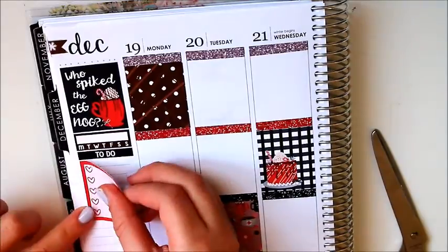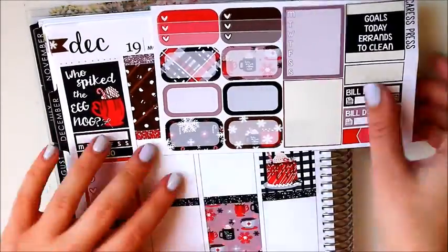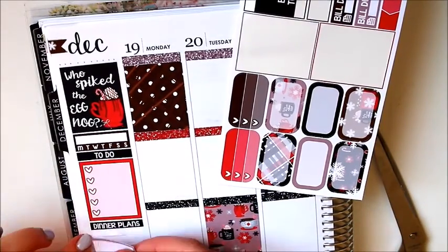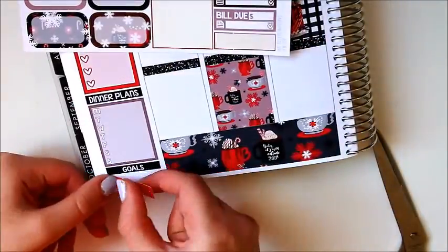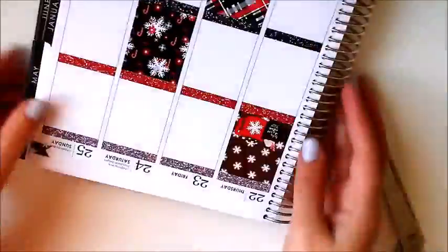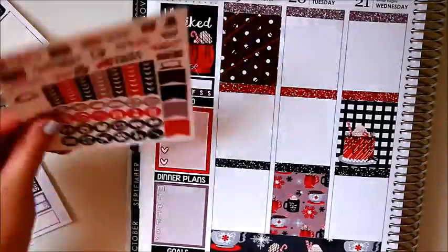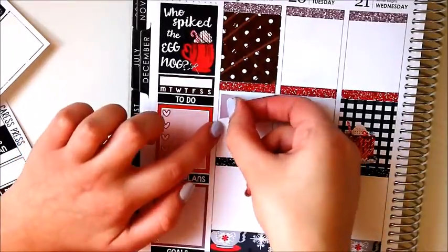I did my usual sidebar thing where I line up the full box with the bottom of the flag. I decided to add a habit tracker this week because the kit came with one. I used a to-do header and a checklist, as well as a weekly tracker where I write down what I had for dinner. Then I had a goals header for my social media with a little appointment label at the bottom.